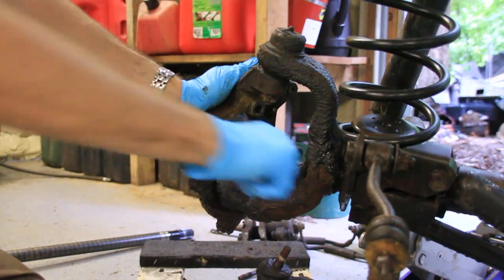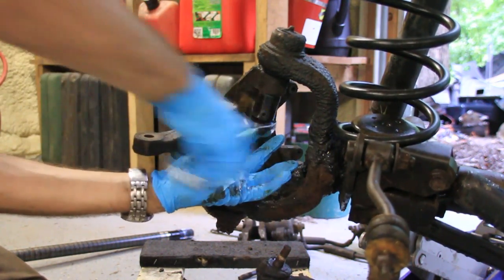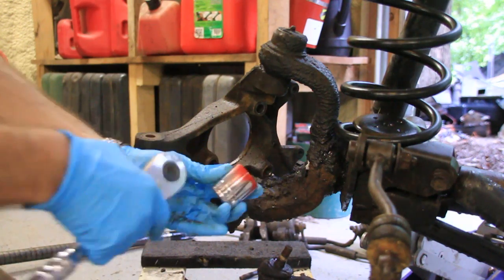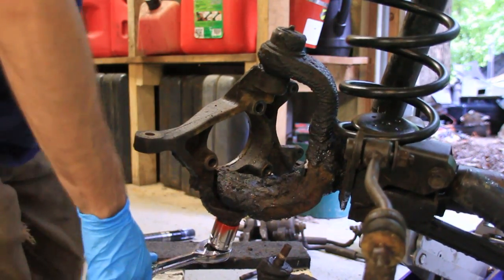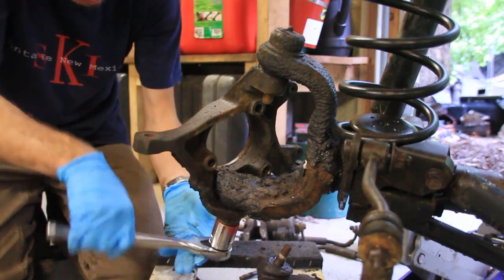Next thing we're going to do is just remove the castle nut on top and bottom. I don't remember what size that was, but probably 7/8ths and 15/16ths, something like that. The bottom one's going to be bigger.